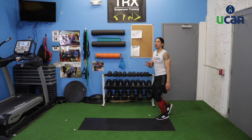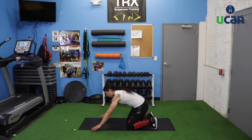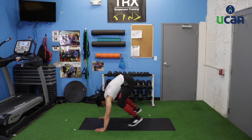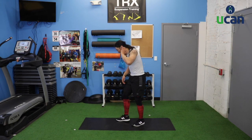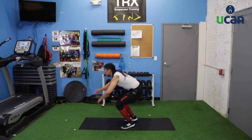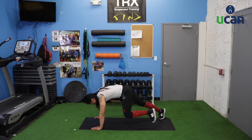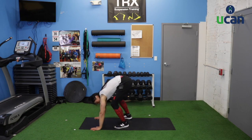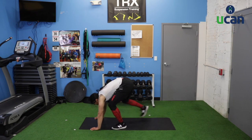Coming down to the mat for a hand release burpee. Laying down on our stomachs, pull our hands up off the mat, big push up onto our feet, jump into the air, and repeat. For the modification: push up, walk your feet up, rise up onto your toes, reach up for the sky, then come right back down to the mat.